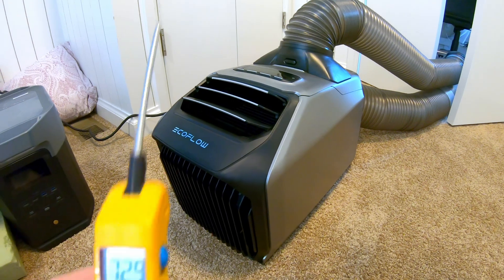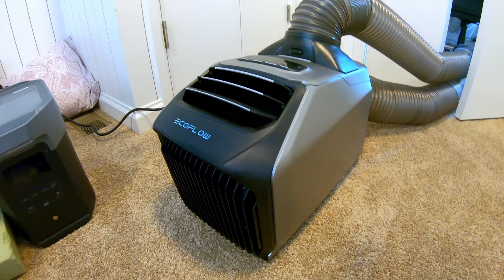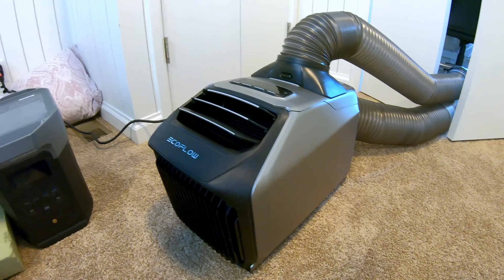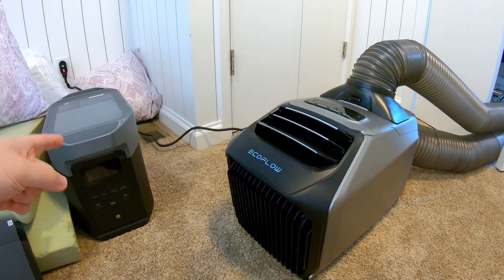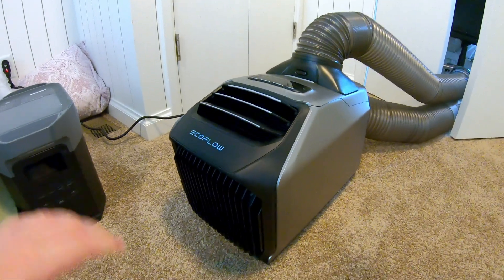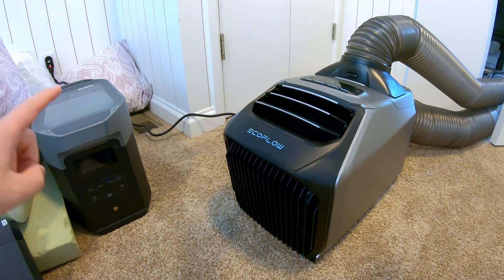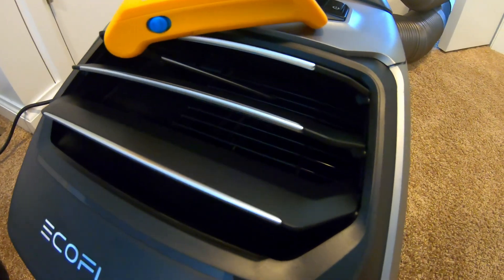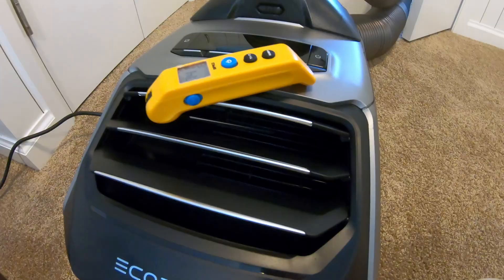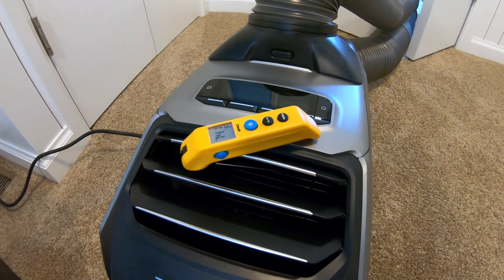First we're going to test with this thermometer what the temperature of the air coming out is, and compare that with what the app says to see how accurate that information is. We're going to test it on wall plug power — it's plugged in right now. I've also got the Delta 2 Max with a cable to connect the two together, and we'll see if there are any changes in temperature and performance running off AC outlet power versus battery power. I've got my temperature probe down inside right where the air discharges — let's fire this up and see what temperature it gets down to.